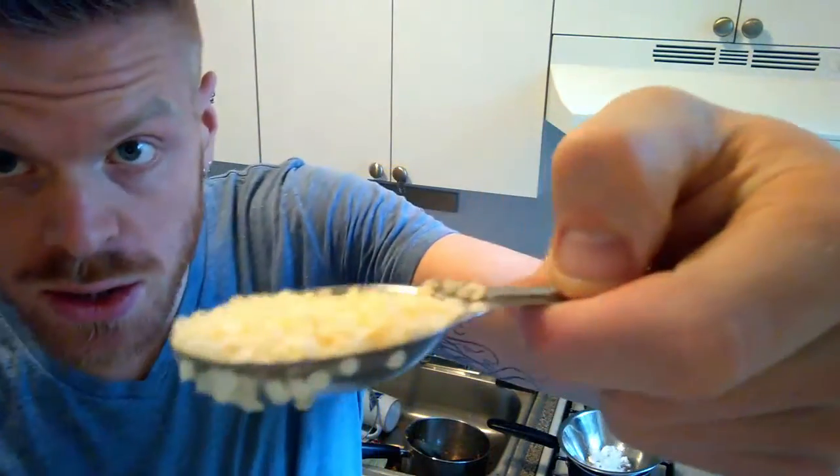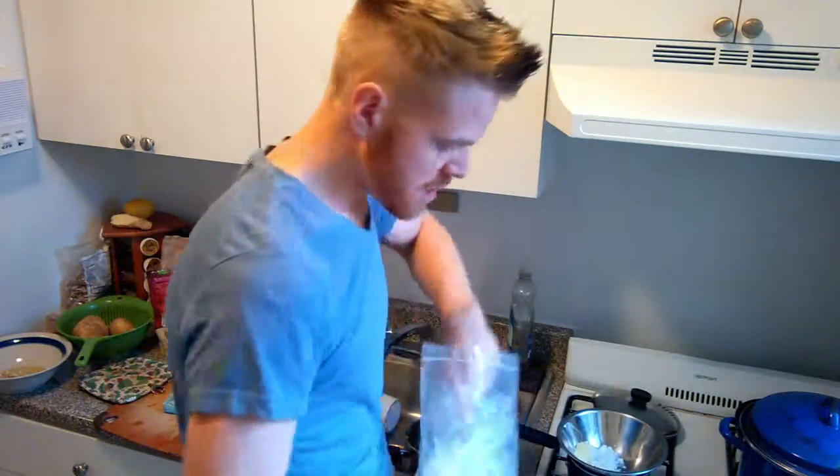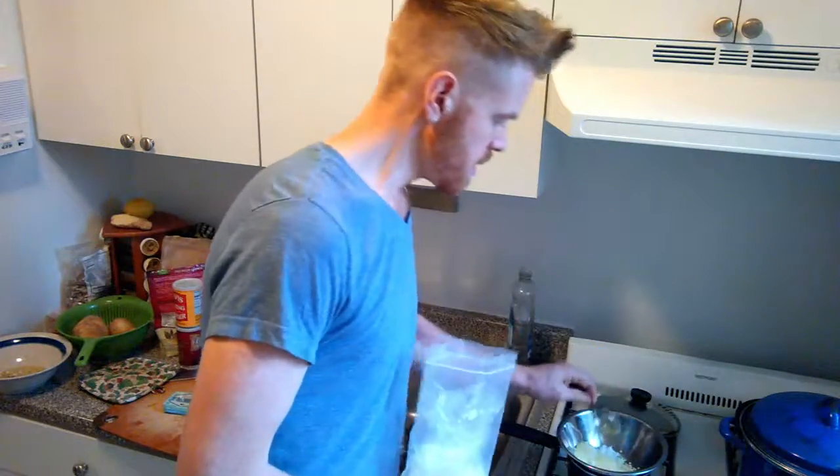I'm going to take about two tablespoons of coconut oil. I'm not going to bother to melt it down to measure exactly. Now, beeswax — I get it off Amazon. What's cool about this beeswax is it's pearled, so you can scoop it easily. I'm going to use the same amount of beeswax as I do with coconut oil.